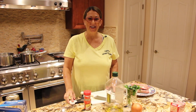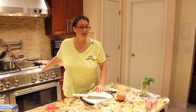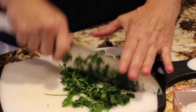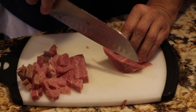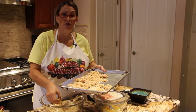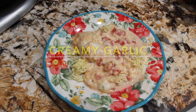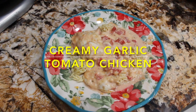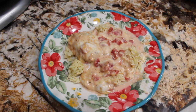Hi guys, welcome to Cheryl's Home Cooking. Today what I'm going to show you is my creamy garlic tomato chicken. So let's get started.